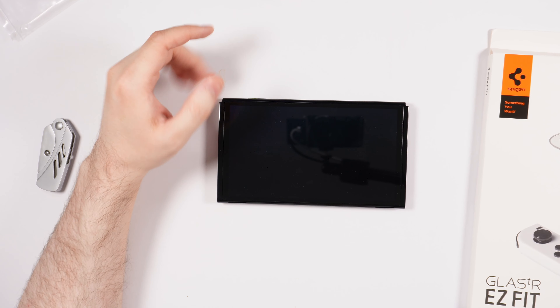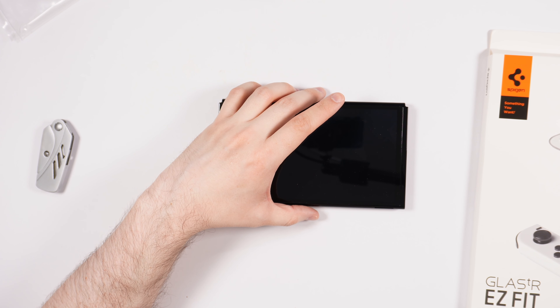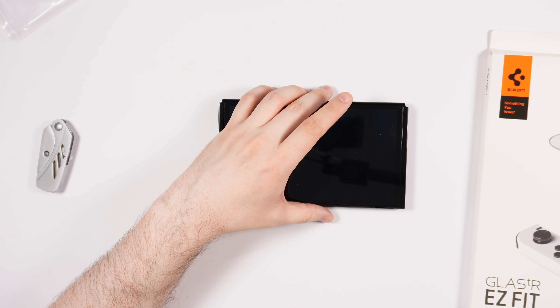Alright, hello YouTube. Just got done unboxing and setting up the Nintendo Switch.